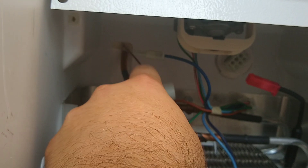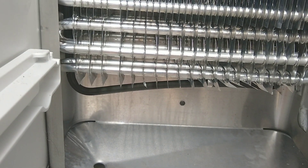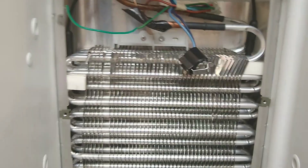Your defrost heater circles around this evaporator. When it gets into defrost mode, power will come into this heater and it'll begin to defrost the evaporator.